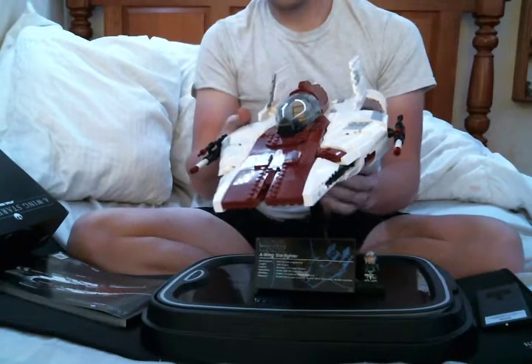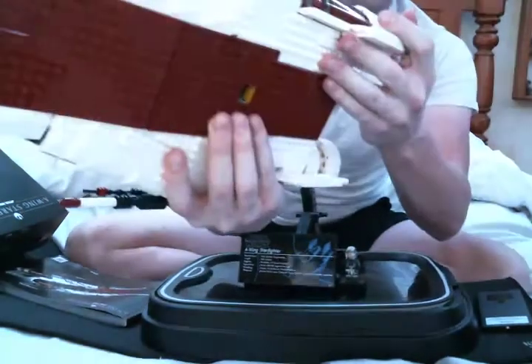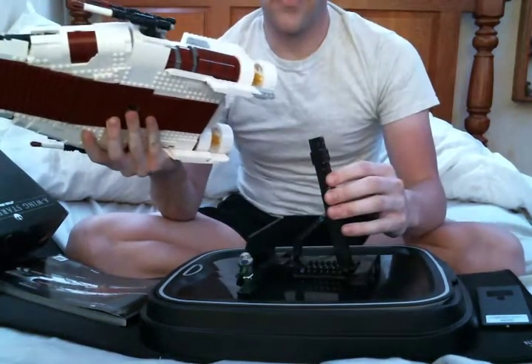The A-Wing mounts on the stand with a little hole in the bottom. The stand can also be rotated to give you different angles.